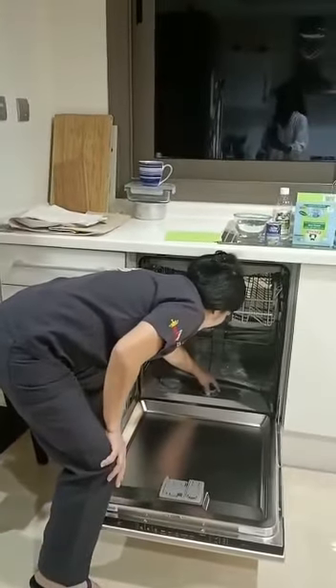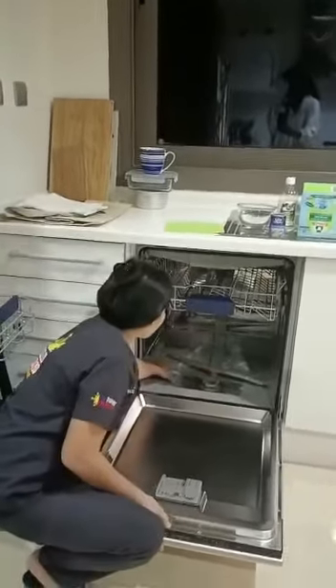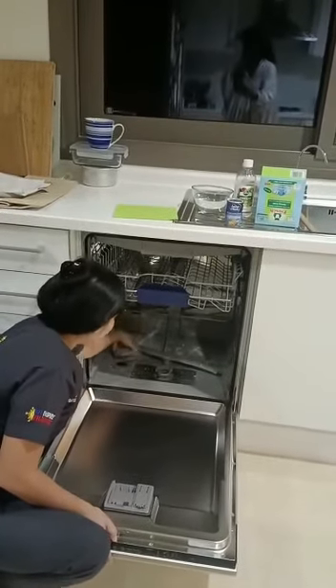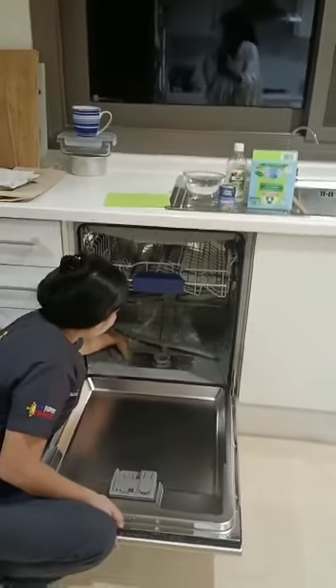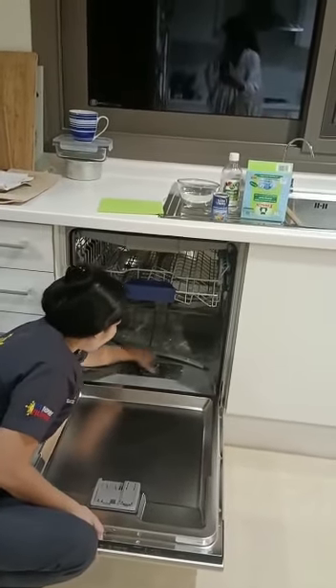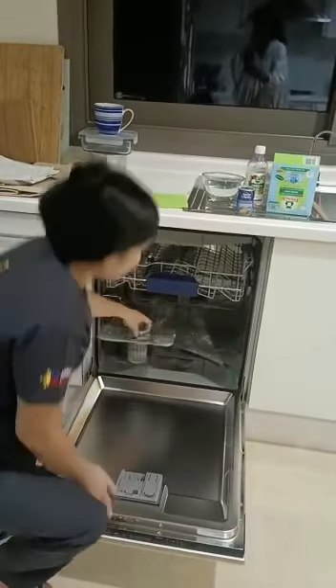Now I'm going to take the filter out. And this also, we can put salt inside if the dishwasher is dirty, like there's grease in the plate, even finish washing. And this one is the filter.